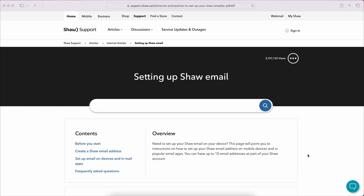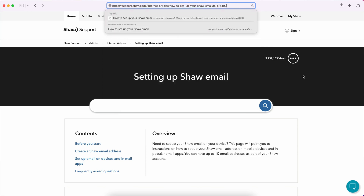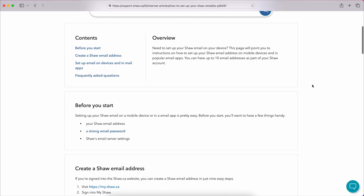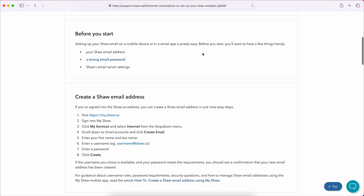If you still need more information about Shaw Webmail, you can visit the Shaw support page — I'll leave the link in the description. If this video informed and helped you, please leave a like and share it with your family and friends. And consider subscribing to see more content like this. Thanks for stopping by and have a wonderful day.